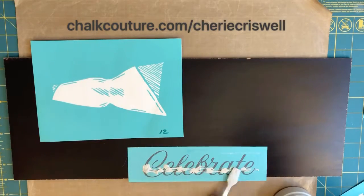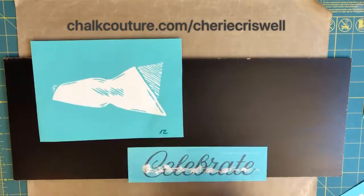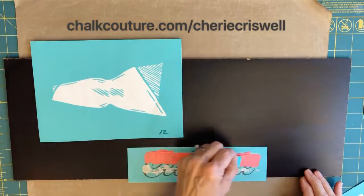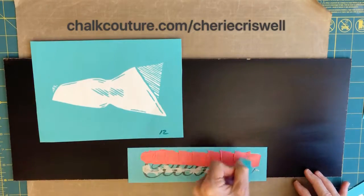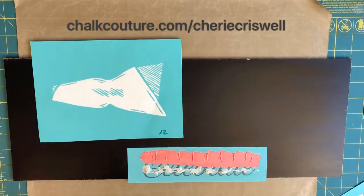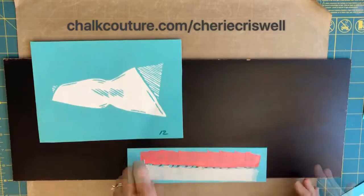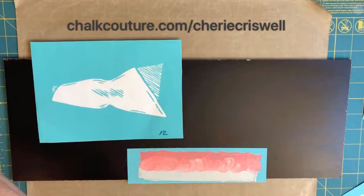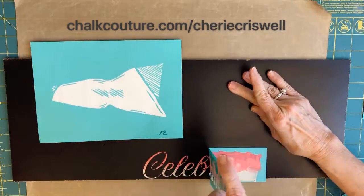Hey everyone, I'm Sheri Criswell, an independent designer for Chalk Couture. Today I am combining two different transfers: Floral Bouquet and our exclusive monthly subscription transfer for June — pinwheels. Here I'm just taking two layers and then...